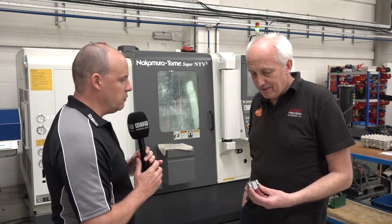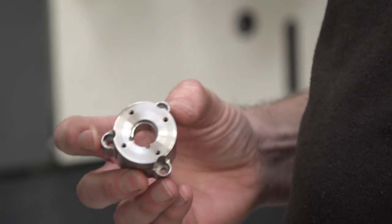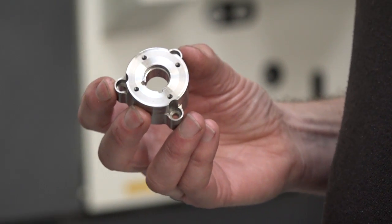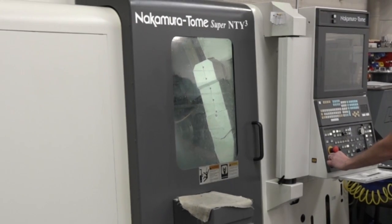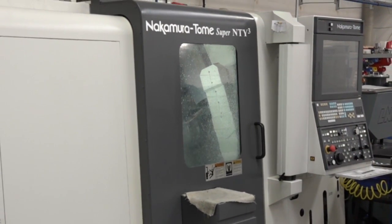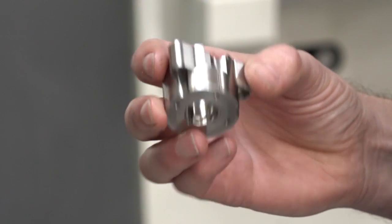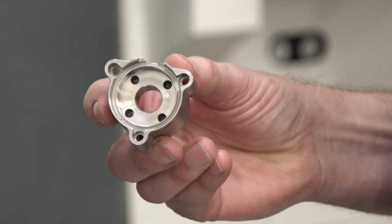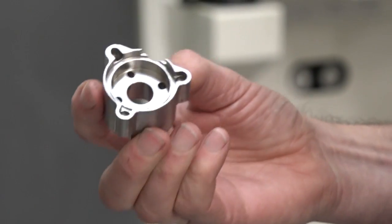Let's have a look at these parts here, because this is one of the ones you've been machining on the NT-Y3. Can you tell us about how you machined it and the cycle time behind it? We've made these before, originally on the 150 in billet form, because we couldn't get the bar through the spindle. They took about eight and a half minutes that way, with manual intervention putting it in and out of the sub-spindle. But we managed to do it here in around about six minutes, complete, off, and deburred as well.